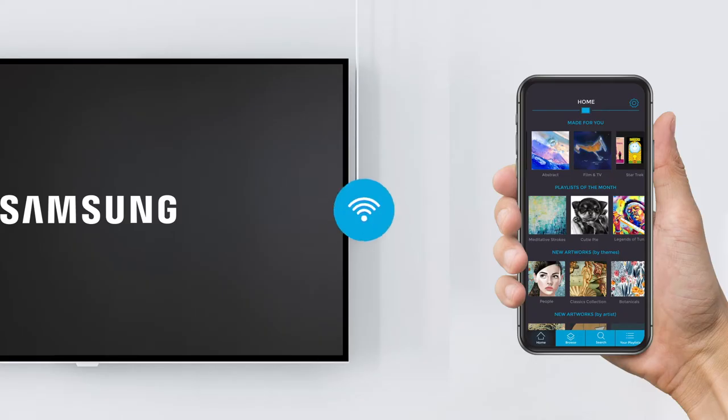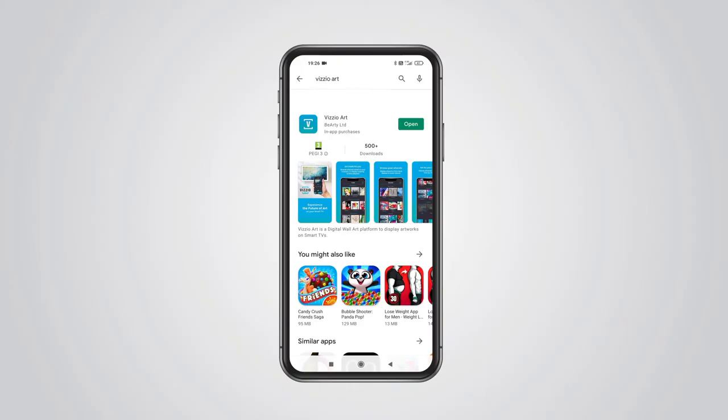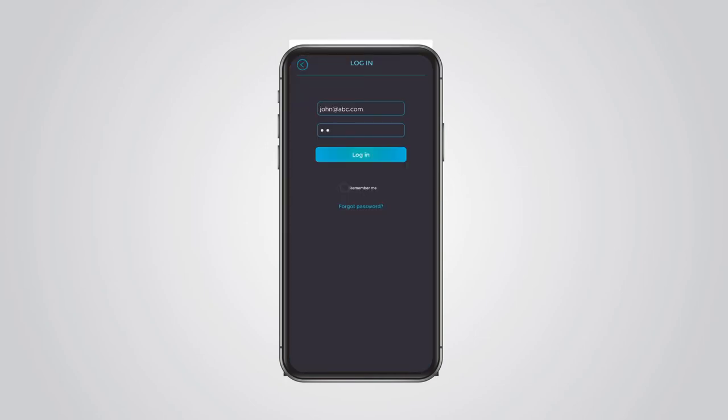Please make sure your Samsung Smart TV and smartphone are connected to the same Wi-Fi network. You've downloaded the VisioArt mobile app from the Apple App Store or Google Play and purchased an art subscription.